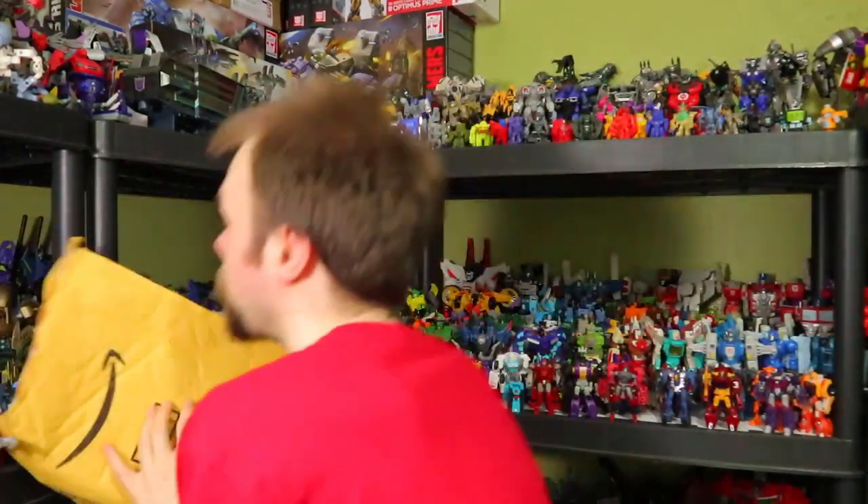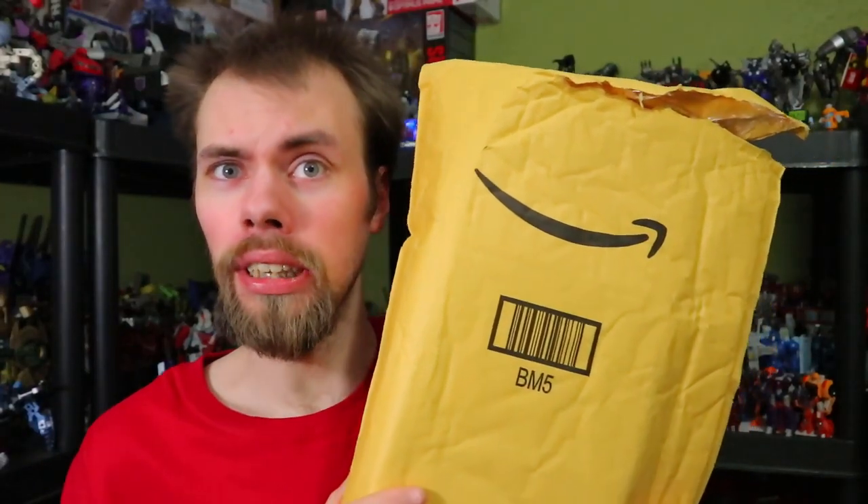Well, well, well, what's up. I'm Brian here doing another video for you guys, and this time we've got another Amazon package.